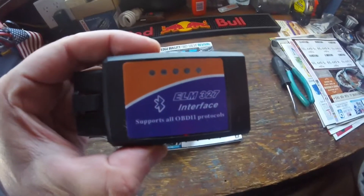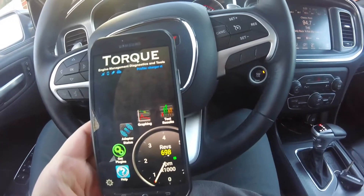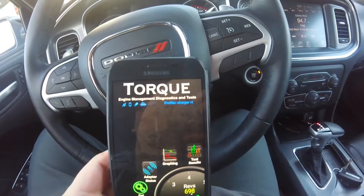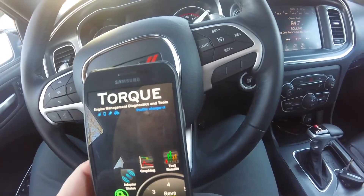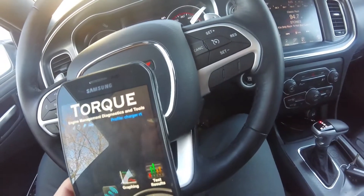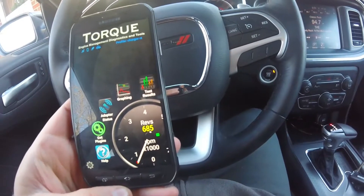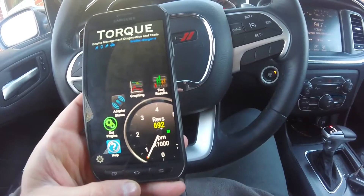I plugged it into the port and right now I have it paired to Torque through Bluetooth. You got to set up your profile — I just put 'Charger RT' for now. I set that up, got the car running, and there's my revs. It seems like it's paired up.